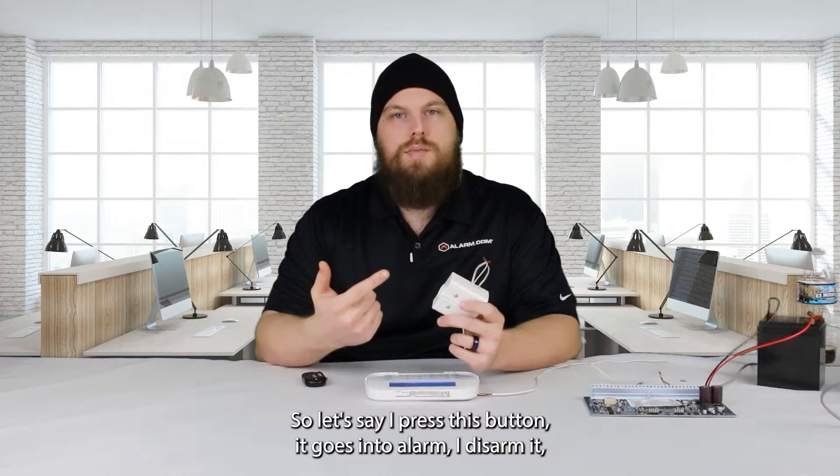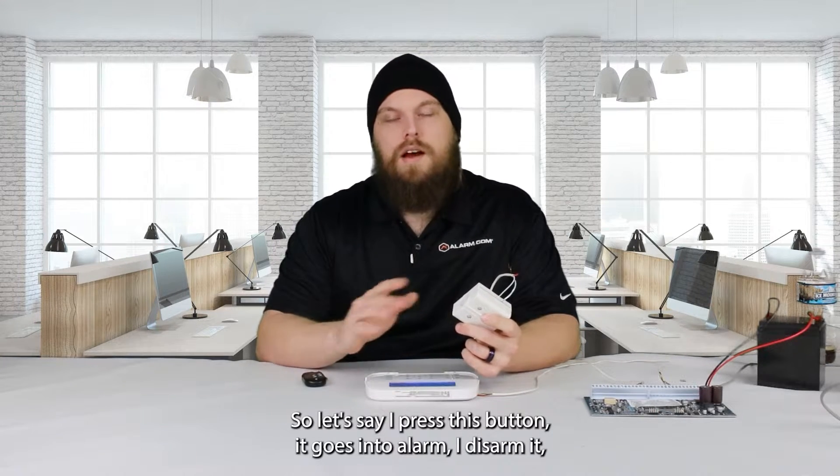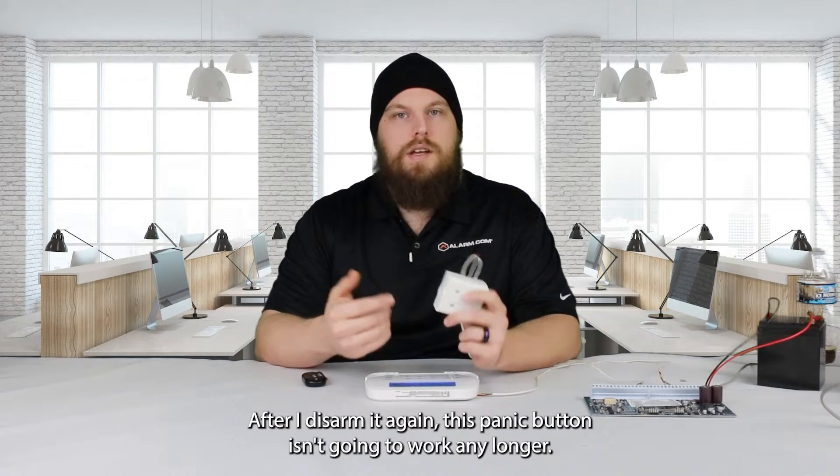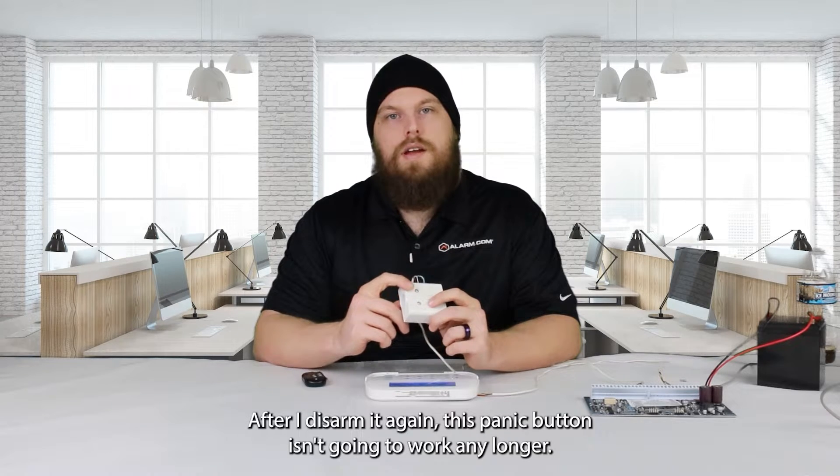So let's say I press this button, it goes into alarm, I disarm it, go to do it again — that's the second trigger. After I disarm it again, this panic button isn't going to work any longer.